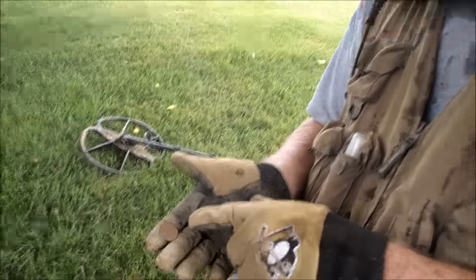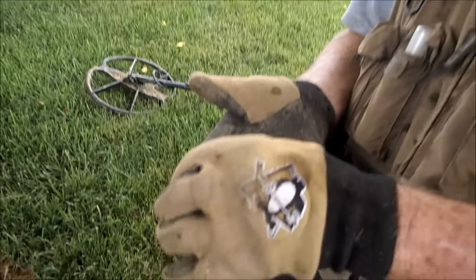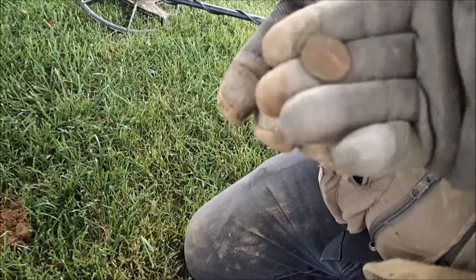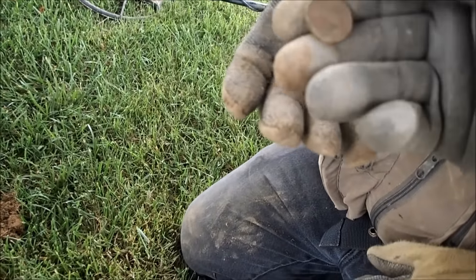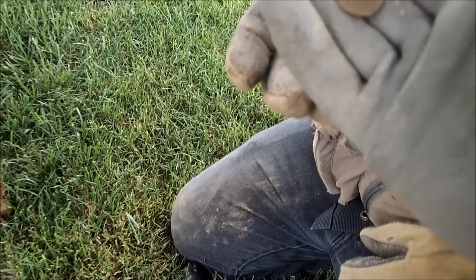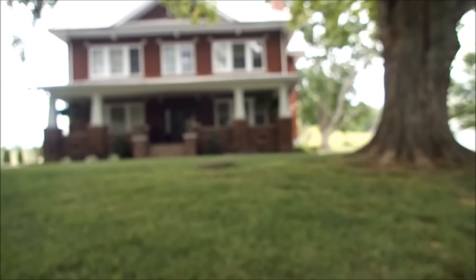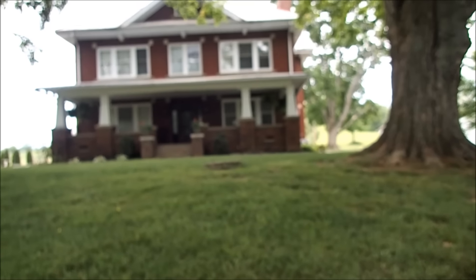Hey Ron, what you got? A buffalo nickel — nice. You got a date yet? Those things are hard to get dates. Oh, we're on the buff side. Either way it's a beautiful buffalo nickel. That's awesome. There's some date ranging here — from looks like the 1920s all the way to the Civil War era. The owner says the original place is mid-1800s. The foundation is triple brick.